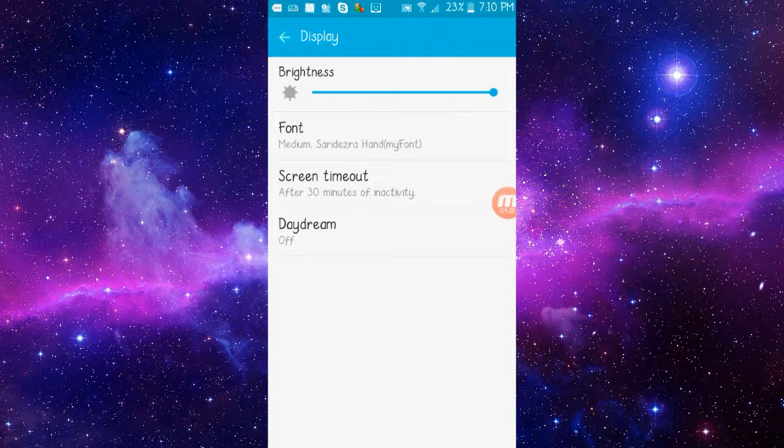Isn't that cool? Yeah, so you can change your font to whatever you want.